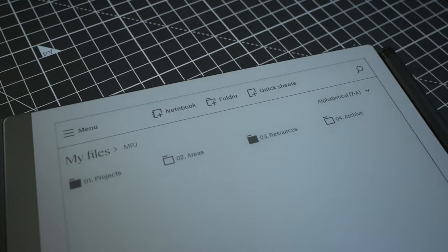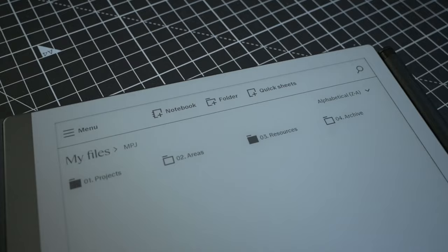The initial setup is nice and straightforward. I set my files up in a way that I set them up for everything. My organisation is based on the PARA method by Tiago Forte — I'll link a video below as well. My top level folders are Projects, Areas, Resources and Archives.